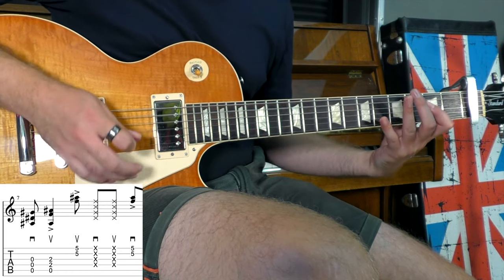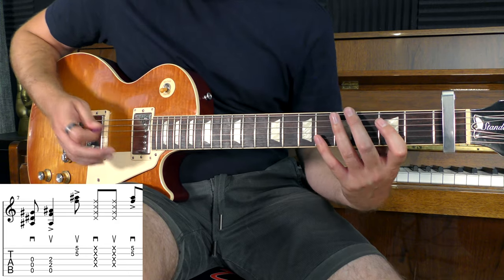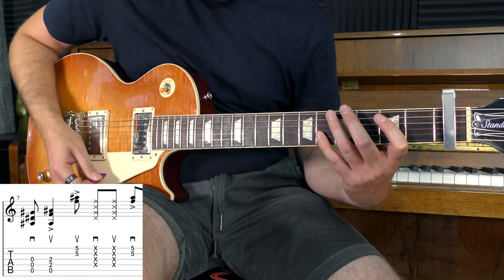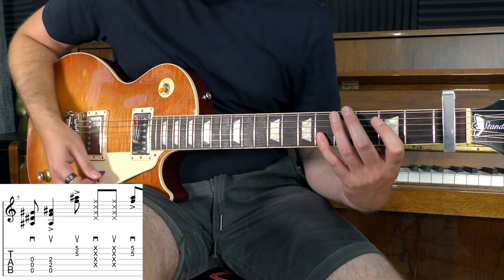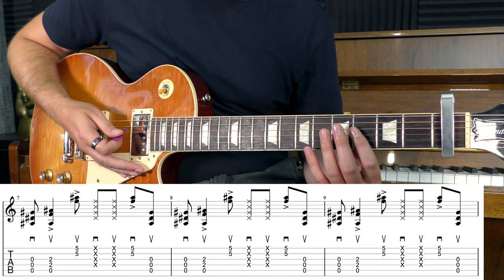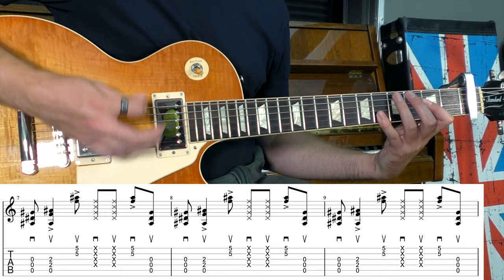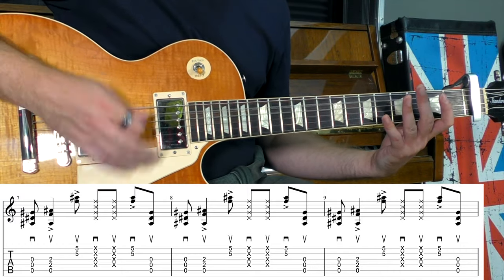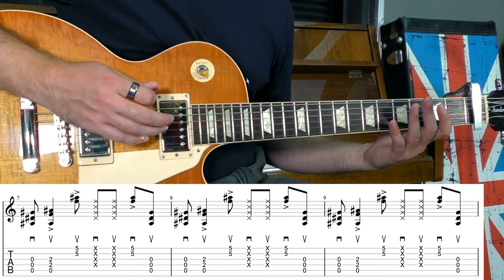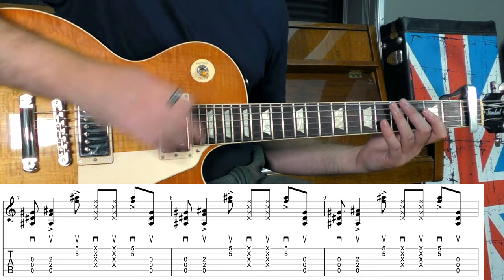Afterwards, we'll do two string rakes — down and up. Then we'll squeeze those strings back on at the sixth fret of the B and E strings, and play that with a downstroke. From here, we go back to the start of that riff, but every time after the first time, we're going to play two sets of open strings — first with an upstroke, then a downstroke. All together it sounds like this.